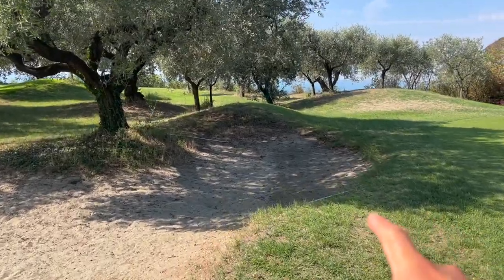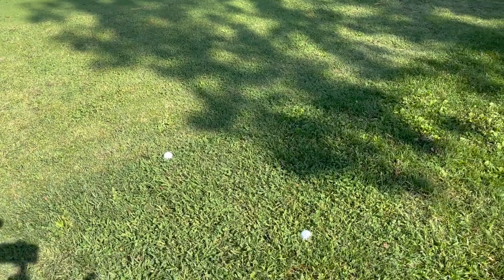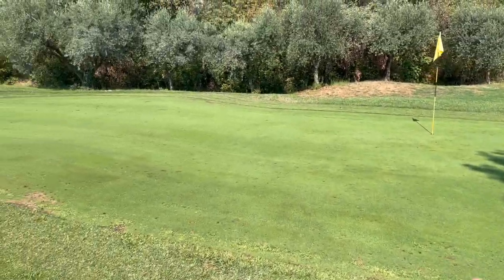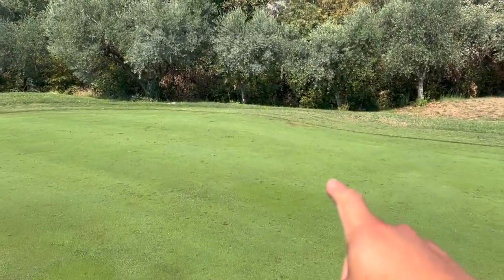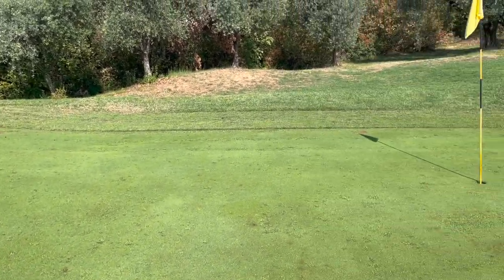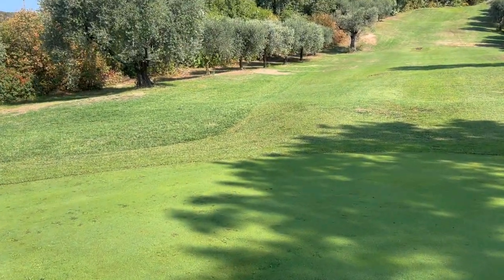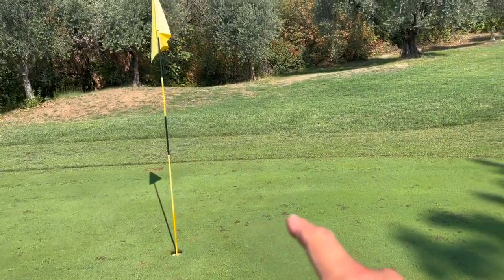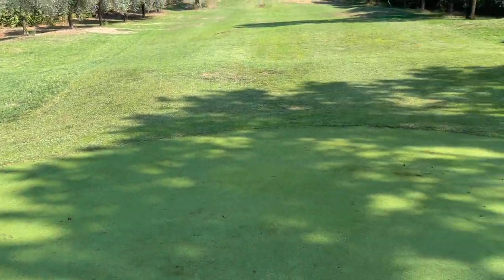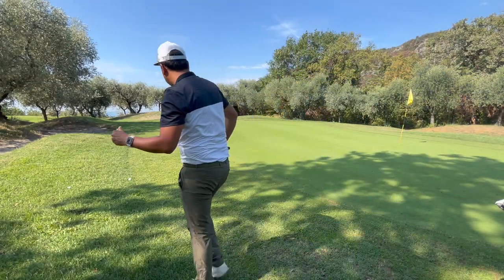That would have been right here — that would have been bad. If I had played my nine iron straight, it would end up right here, and there's a little slope so it might have rolled down. I think there was less risk with the pitching wedge. There were no hazards on the left or right side, so even if I wanted to hit it shorter, that would have been the better play.